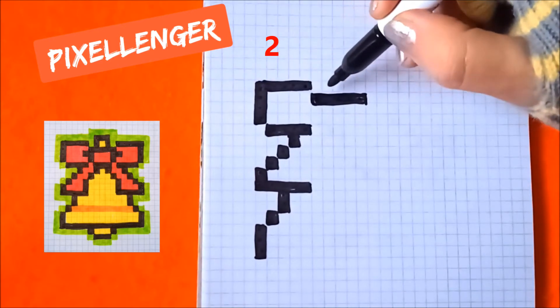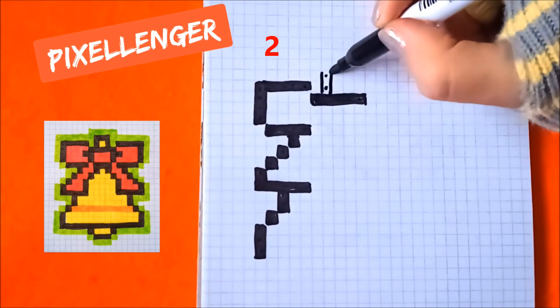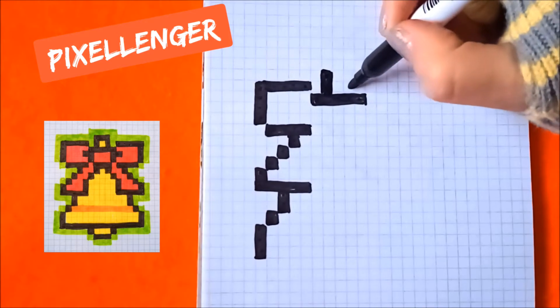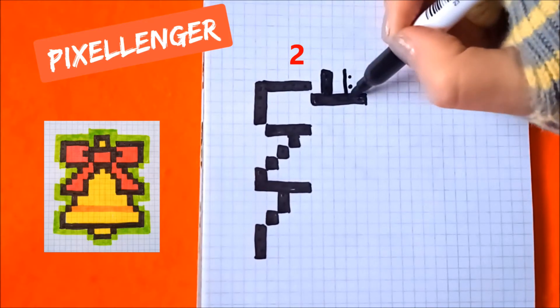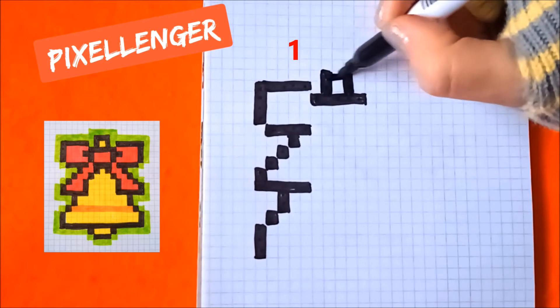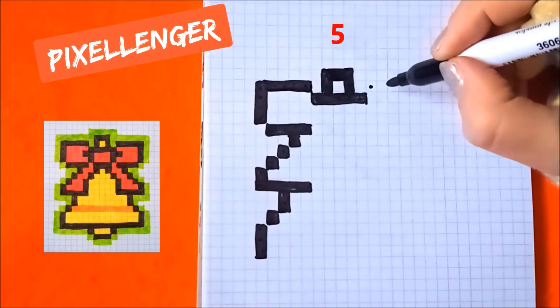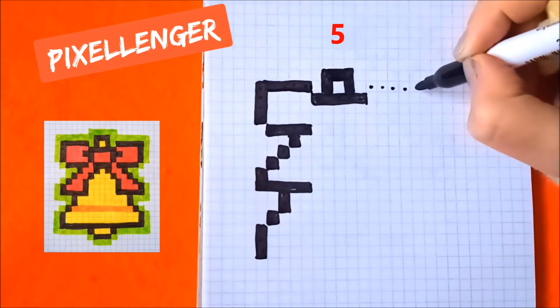From this box skip one box to the right, color in two boxes up. From this box go diagonally to the right, color in five boxes up. And here one box. From this box go diagonally to the right, color in five boxes to the right.